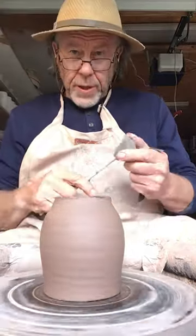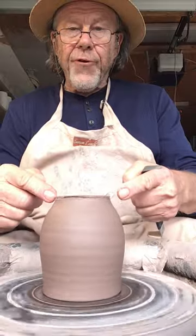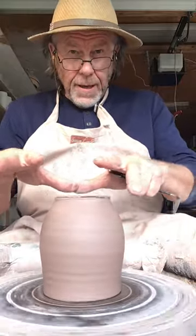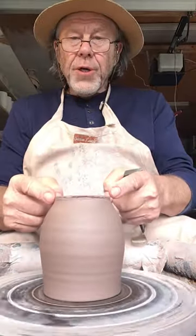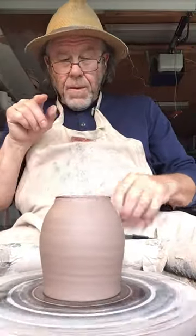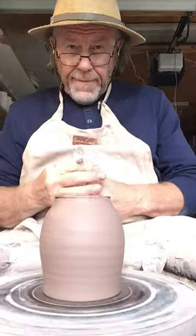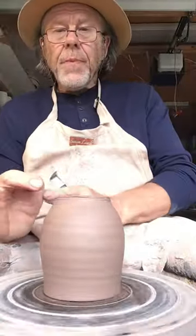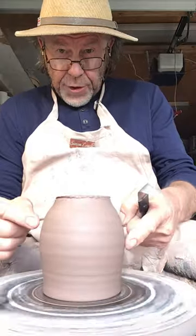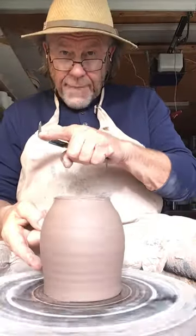Another thing to bear in mind: depending on how the pot was thrown, sometimes you may find that it's centred here at the foot, but when you look down where it's sticking to the wheel head, it's sort of doing a little dance — the foot and the rim are not completely concentric, they're a little bit eccentric. If that's the case, you want to take an average of the top and the bottom and aim to get it centred about in the middle as an average between the two.